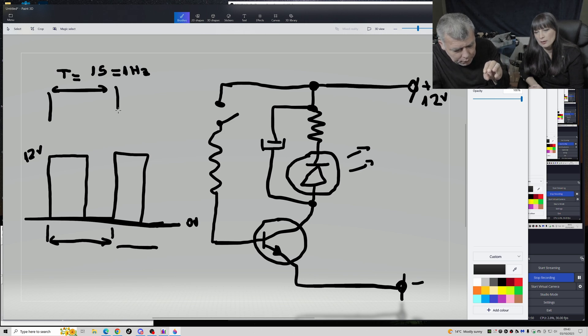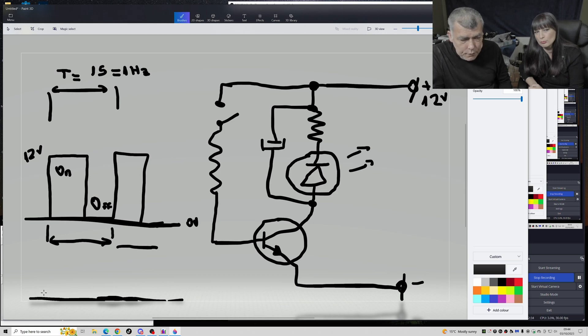For example, if the frequency is a hundred thousand times per second, it's not about changing the frequency - I don't want to see the LED flashing. To lower the brightness, I need to touch for maybe 100 milliseconds and then take a 900 millisecond break. So I'm thinking: a little bit of touch, then a very long break.